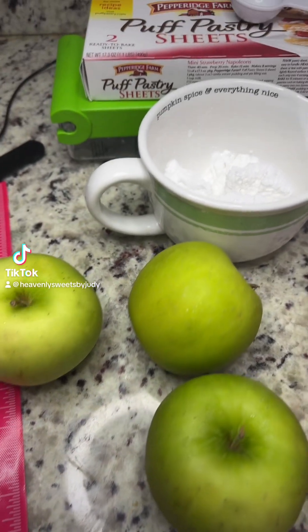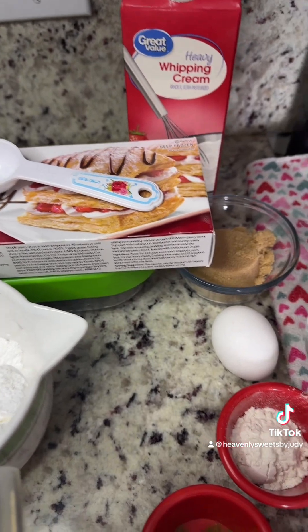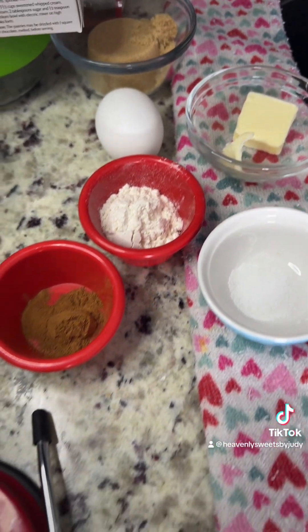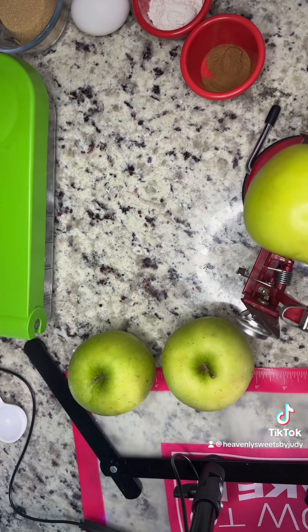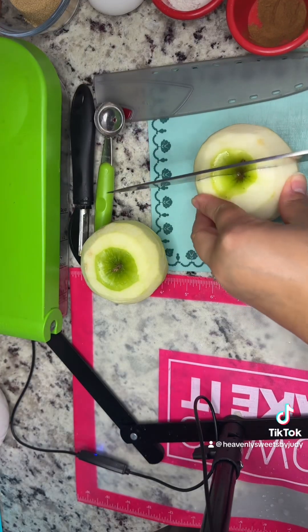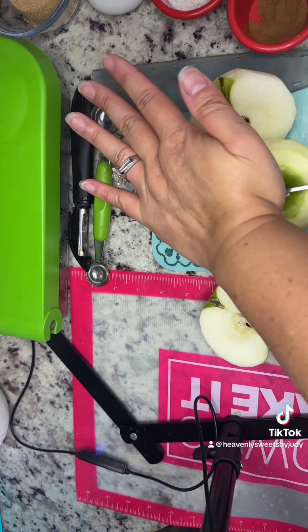Hey guys, today we're making apple turnovers. You're gonna need puff pastry sheets, one tablespoon of all-purpose flour, three apples, a tablespoon of unsalted butter, one-fourth cup plus an additional one teaspoon of brown sugar, half a teaspoon of cinnamon powder, one-eighth teaspoon of salt, an egg, half a cup of powdered sugar, and one to two tablespoons of heavy whipping cream.